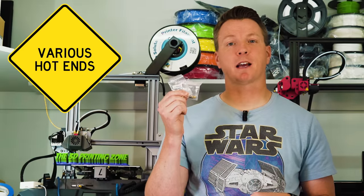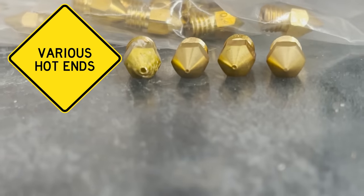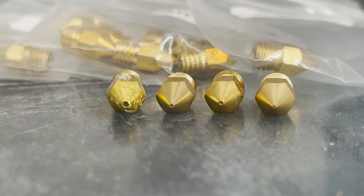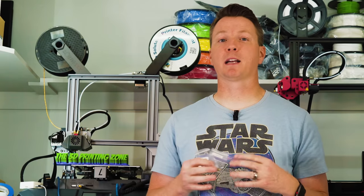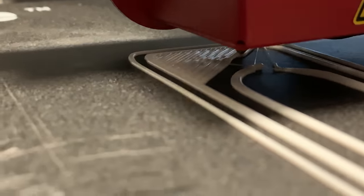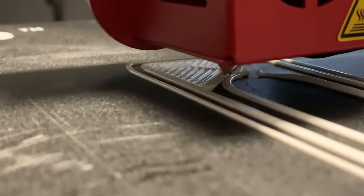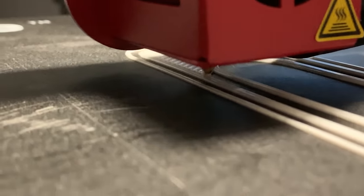Next on my list is a larger set of hot ends — meaning nozzles with a larger opening. Typically printers come with a standard nozzle that can be swapped for others bought online fairly inexpensively. I've got some 0.6, 0.8, and even one millimeter nozzles. These give you a lot of flexibility if you don't need high resolution. Because of the larger opening, they can push out more filament in less time. You typically want to increase the temperature of your hot end and decrease your print speed slightly. If a project doesn't require fine detail and you just need something quick, put a larger nozzle on.